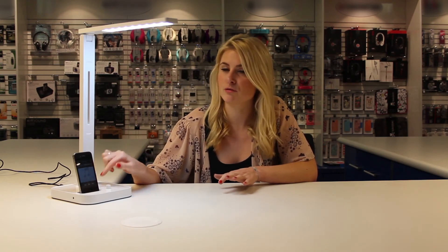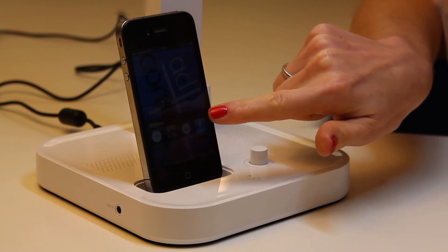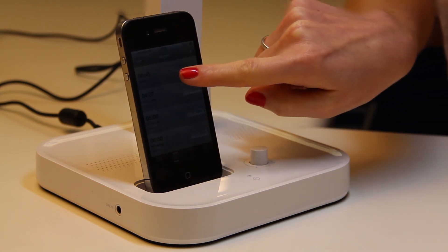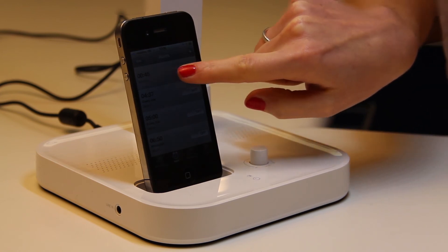Another really cool feature is that if you set your alarm on your phone it will play through the speakers. So if you've got trouble waking up in the morning it's a really good feature — it just makes it even louder.